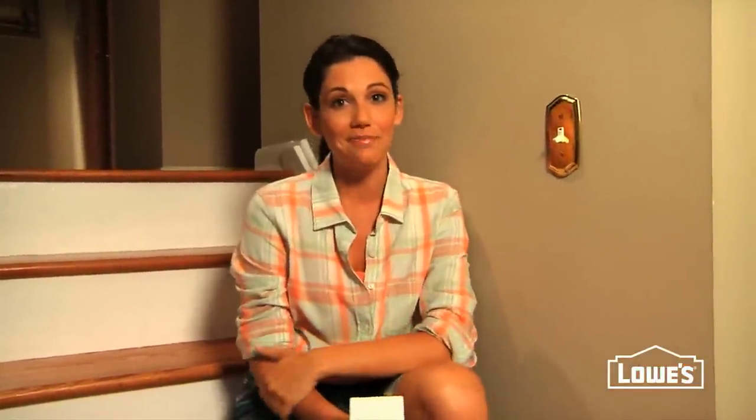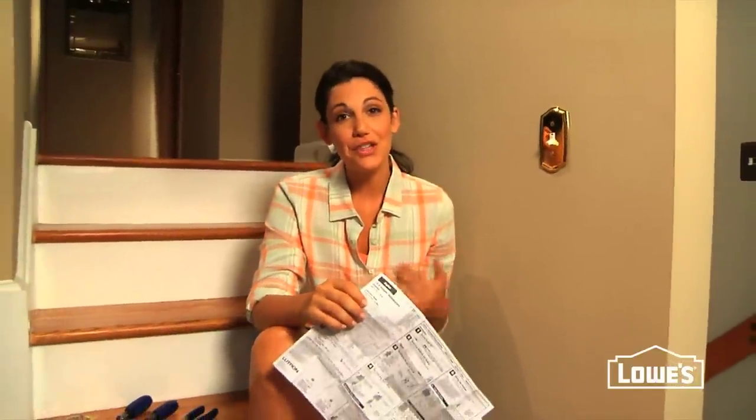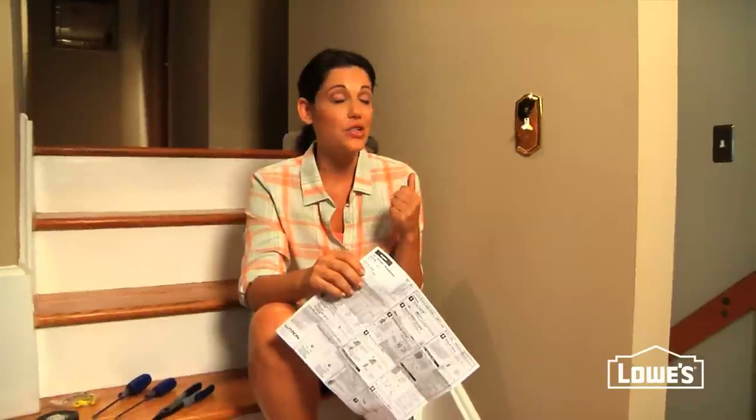Assuming your wiring is relatively recent — say in the last 25 years or so — this is a really easy DIY project. The first step is the most important, and that's figuring out which switch to buy. If you have a light controlled by two switches, like in this hallway with one at the top and one at the bottom, you'll need a three-way dimmer switch, so look for the three-way icon on the packaging. If your light is controlled by one switch, you'll need a single pole dimmer switch. Once you have the right dimmer, read up on the instructions.